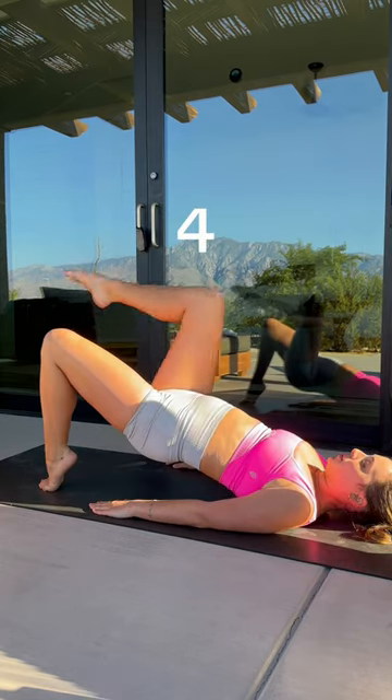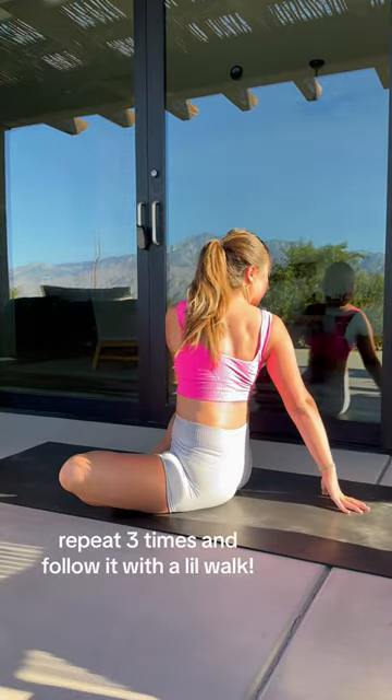I know it looks simple, but by your third round you absolutely will be feeling it. Remember to breathe into your lower abdomen. Follow it up with some twists and a little walk.